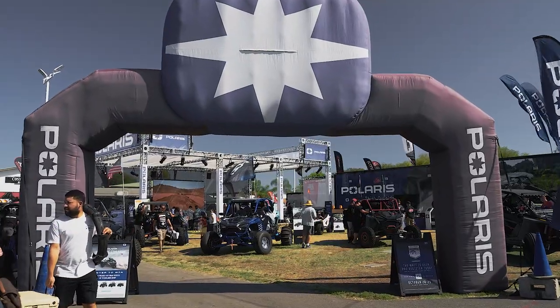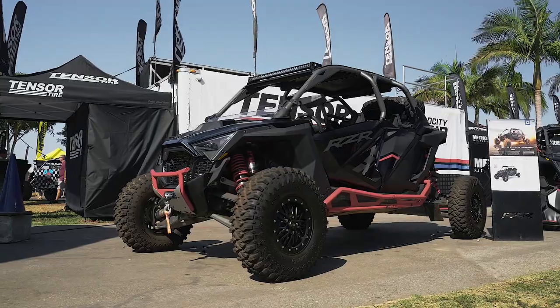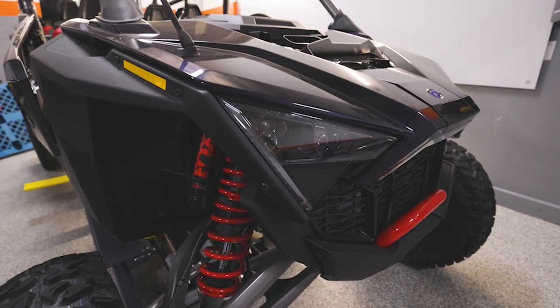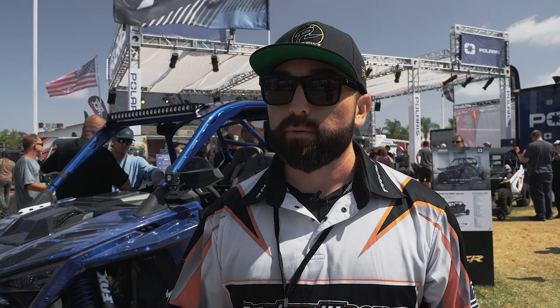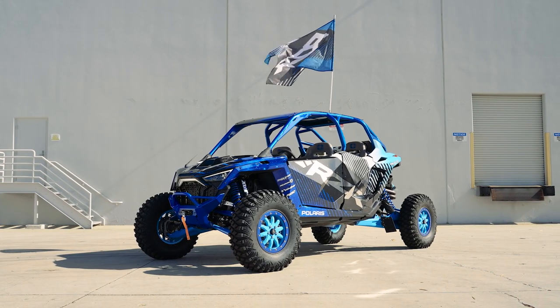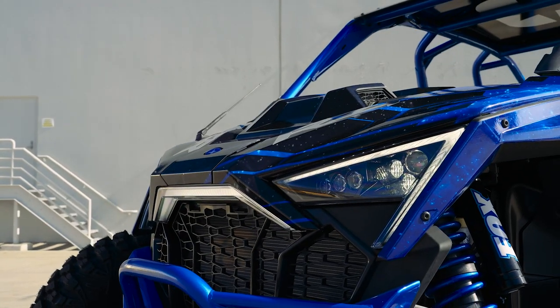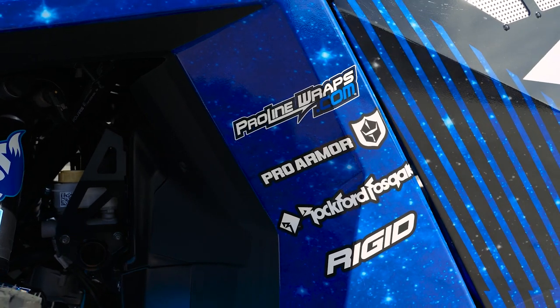We made it over to the Polaris booth. They have a pretty cool display with all the new cars, the Pro R's and stuff. We actually had the opportunity to build the car behind us — a brand new Pro R four seater. We built the car at the shop. We normally don't do full vehicle builds, but for this car we pretty much re-did the entire car while keeping the stock platform. The arms, the cage — everything's pretty much stock — but we powder coated it to give it a custom color, and of course we did a custom wrap on it too.